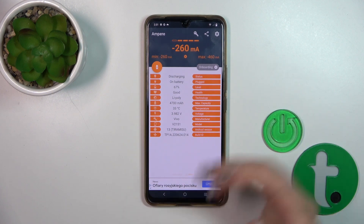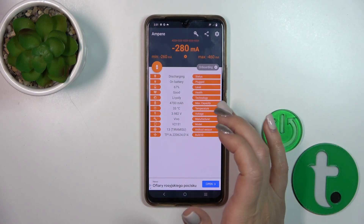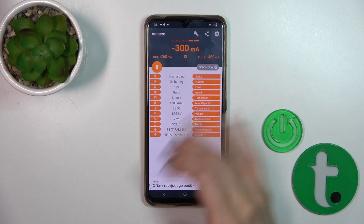We also get more information here like the battery level, capacity, voltage, Android version and other info.